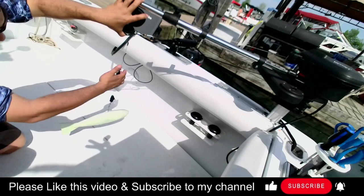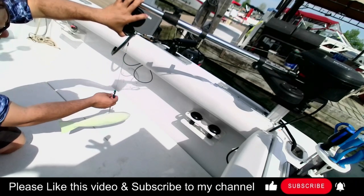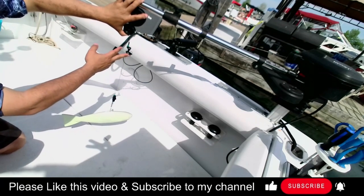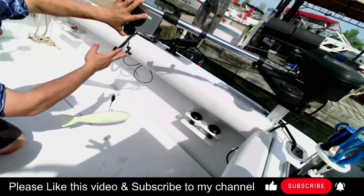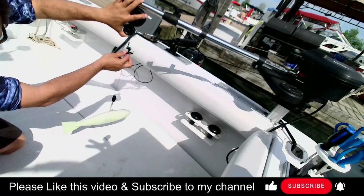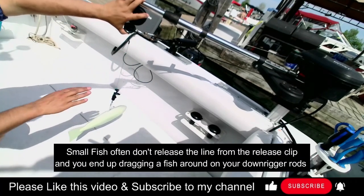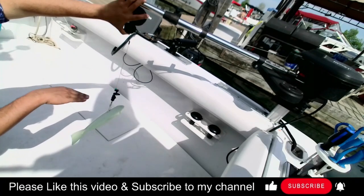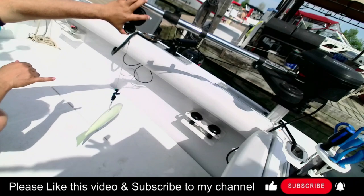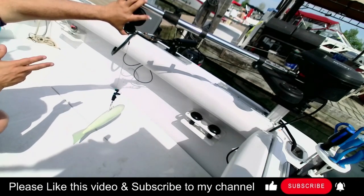Why do I want my release clip to slide up and down like this? Once I've got the line in, it stays up here the whole time. But in the event I get a small fish, that fish is going to — what I call — swim the release clip, moving it up and down. You'll see your rod tip moving up and down, and that's how you know you've got a fish. I find this method works really, really well to identify the fish.